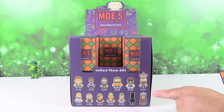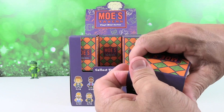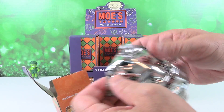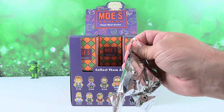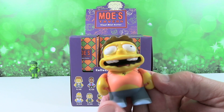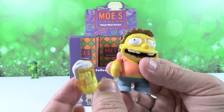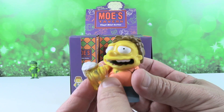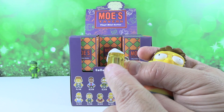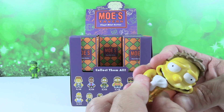I'm really looking forward to getting Duffman and Uncle Moe. So most of these figures are Simpsons characters — all of them are set in Moe's Tavern. Most of them are from the Bart Sells His Soul episode, Season 7 Episode 4 or 5. If you've got Disney+, you can see it. So we have an accessory. This is Barney. Barney's a 3 out of 48. I think each and every one of these is going to come with a mug of Moe's signature Awful Beer.